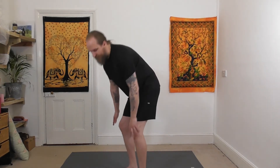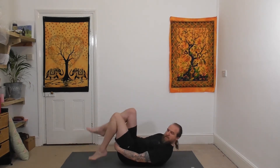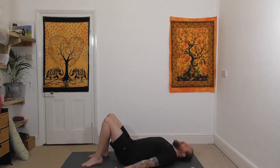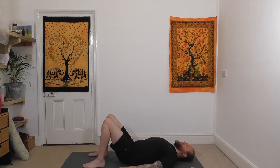We're going to start this session lying down, so come to lying down, legs bent, arms by your side, closing the eyes for a few moments. Allow yourself to relax, noticing the feeling of the ground under your feet, under your back, shoulders, and head.